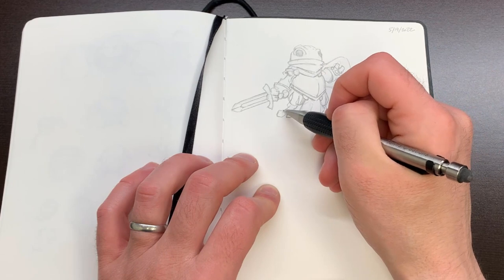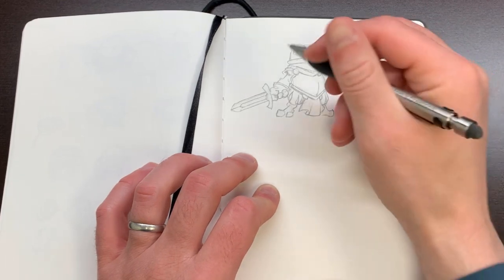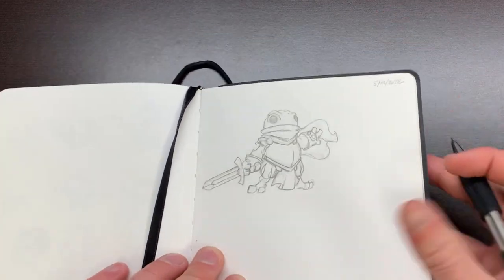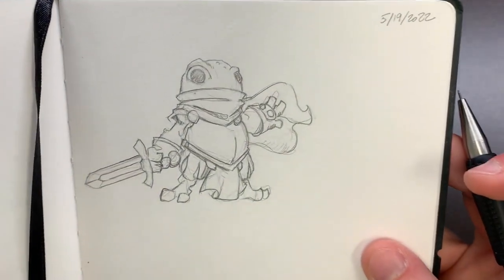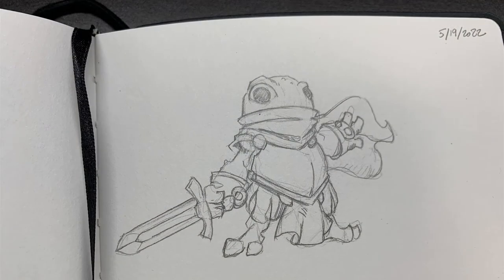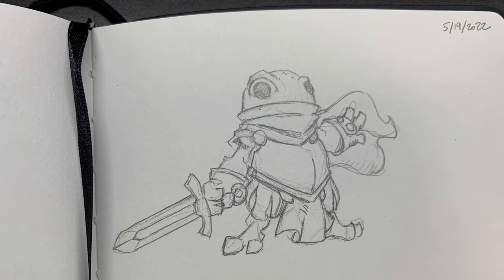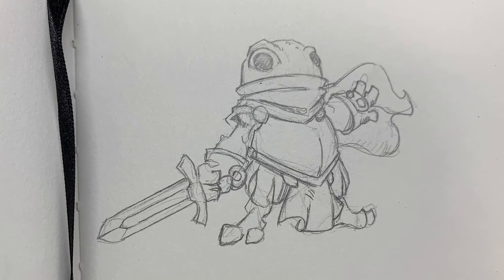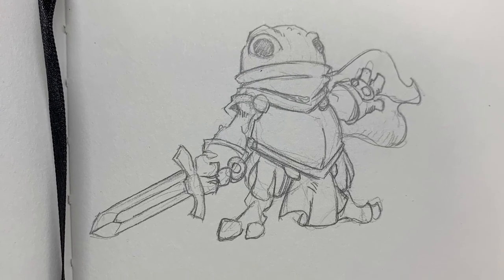So how about you? How do you go about designing your figures before you sculpt them? Do you dive right in or do you do some preliminary work like I'm doing here? Let me know down in the comments. I'm excited to show you what comes next in the process, but in the meantime, click the link below so you can be notified when this project goes live and see how everything came together.